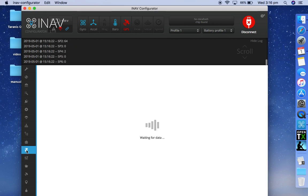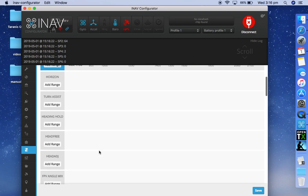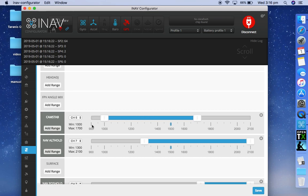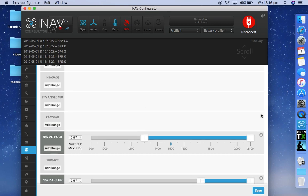You also have to enable it in modes: cam stab, add range. It doesn't matter which channel — just make the range full, or put it on a switch if you want to. And that's it.